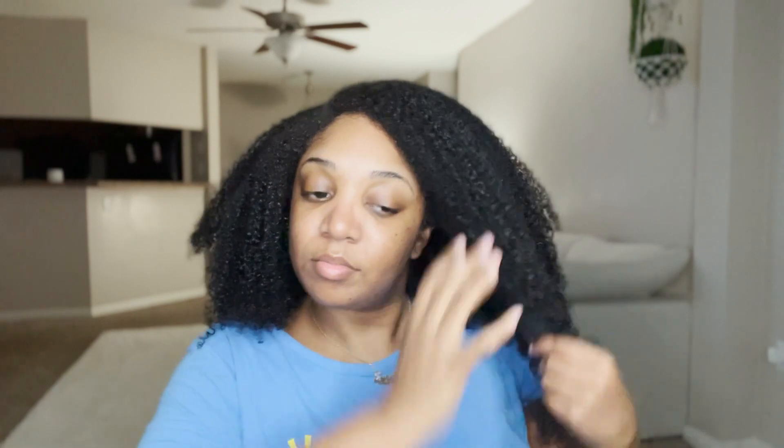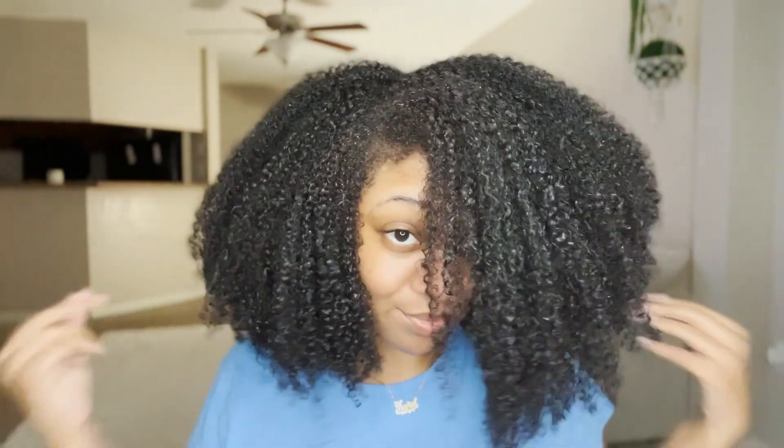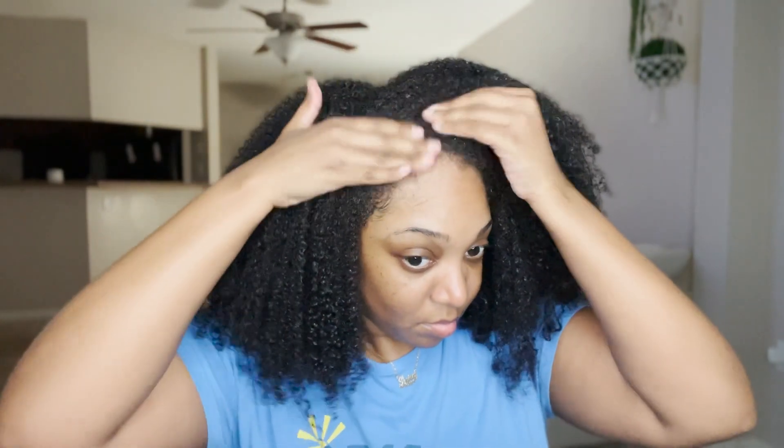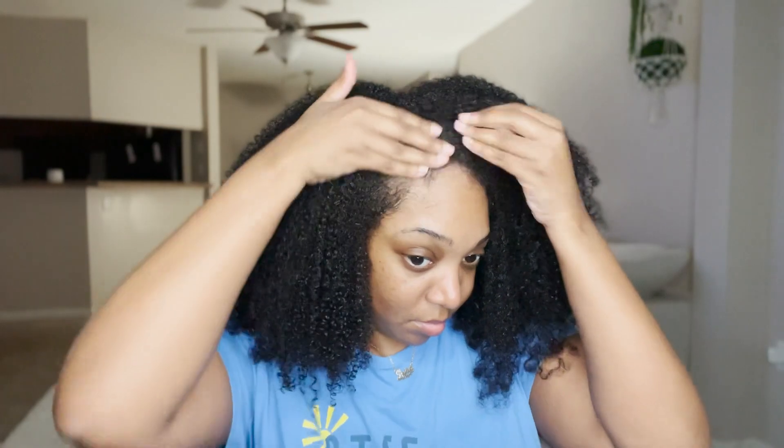I'm going to add just enough water — I'm not going to soak my hair, I'm just going to dampen it to reactivate that product. I'm only doing it on the front part of my hair. If I was going to some special event and wanted to look super cute, I would take the time to do my entire head. But as you can see, just by dampening and using my hands to smooth in what's already there, you can see the curls coming back to life, the shine returning.